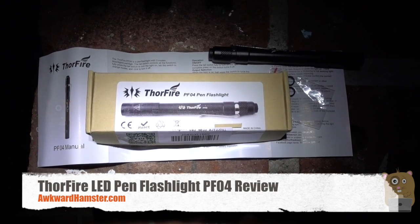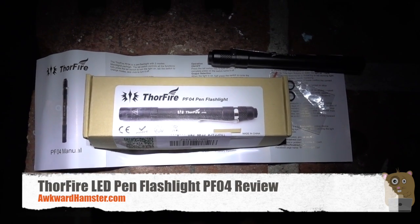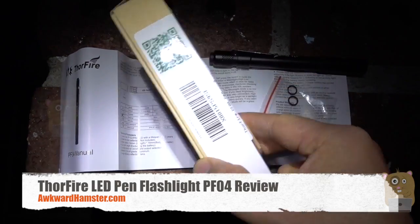Hi, welcome to Aquai Amster. Today I'll be bringing this Thorfire PF-04 Pen Flashlight. This item costs about $17 off Amazon.